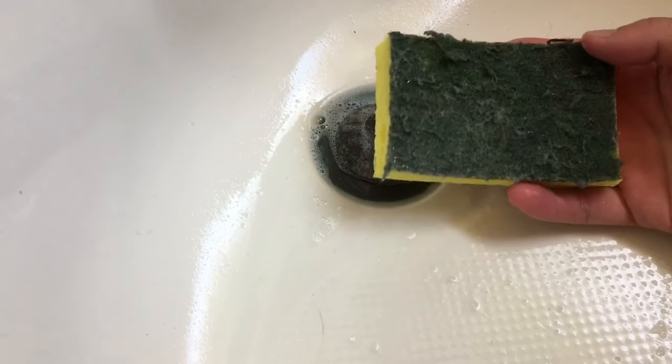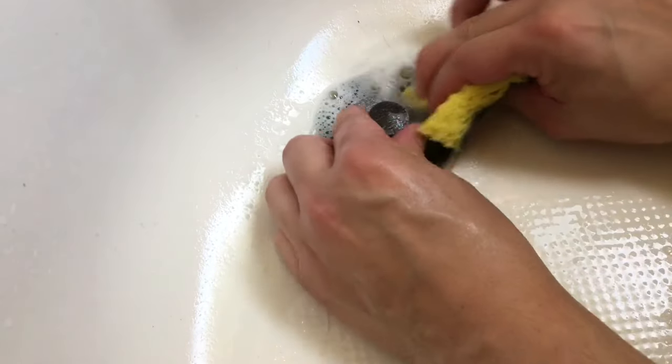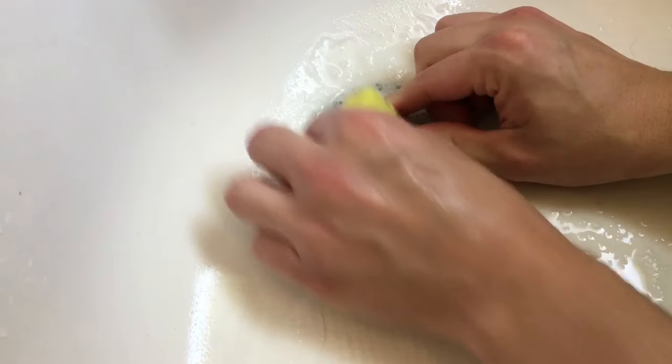So it's set for about 10-15 minutes. We take our Scotch-Brite sponge here and start scrubbing where that Crud Cutter has set.